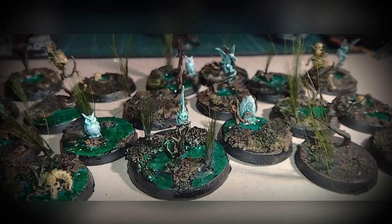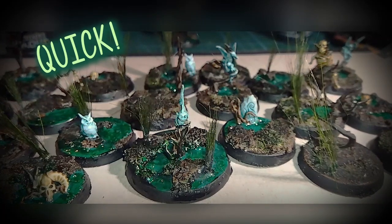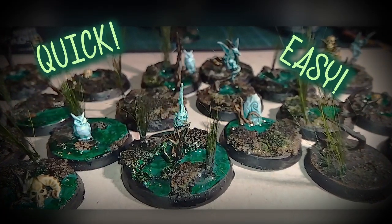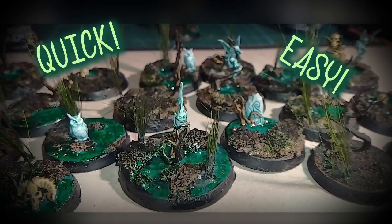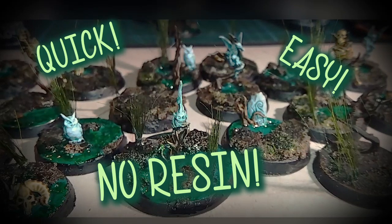Hello everyone and welcome to Nine Inch Charge. Today I'm going to show you a very quick and very easy way of making swamp or boggy type bases for your miniatures that doesn't use any resin or any water effects but still maintains that look about it.